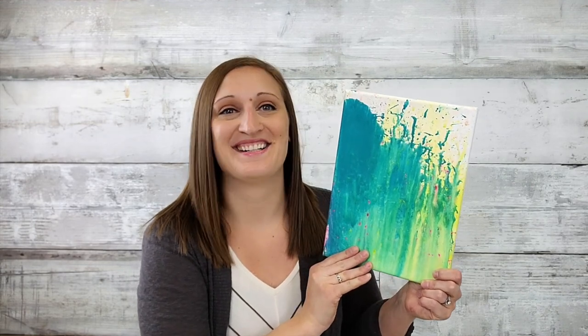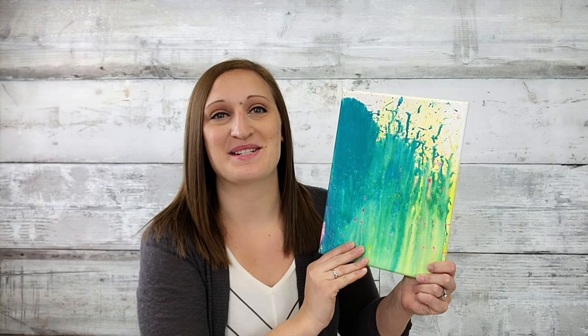Erica here with CraftsDirect, and this weekend my daughter and I took advantage of the beautiful weather and did a really fun and messy project outside. All you need is canvas, some cups, paint, water, and a squirt gun. So let me show you how fun this was to make.